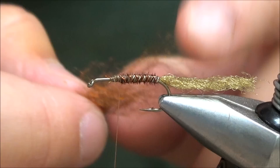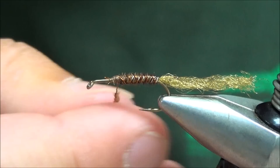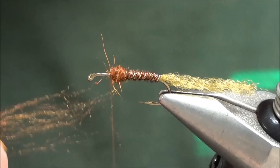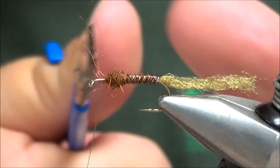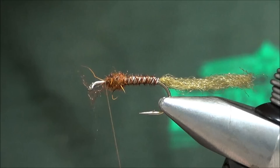Next, we're going to take a little bit of dubbing — I'm using kind of a spiky blend, but you can use a superfine. This is just a transition zone here, and I'm going to dub a decent amount on the hook and just build up a small ball, somewhat of a thorax. Put a little bit more on, and notice how I'm leaving a little space behind the eye here.